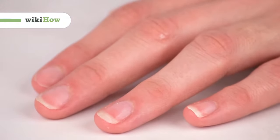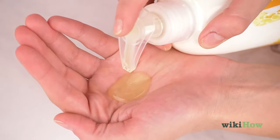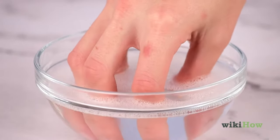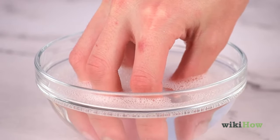To clean your fingernails, first wash your hands with soap and water. Then soak your nails in a bowl of warm, soapy water for three minutes to soften them.